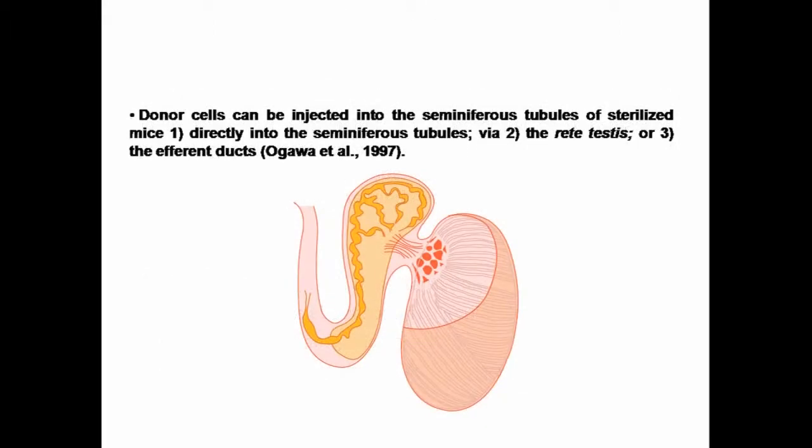Germ cell transplantation can be performed by injecting donor cells directly into the seminiferous tubules, the rete testis, or following the efferent duct bundle into the rete testis. In this presentation, we are going to focus on this last technique.